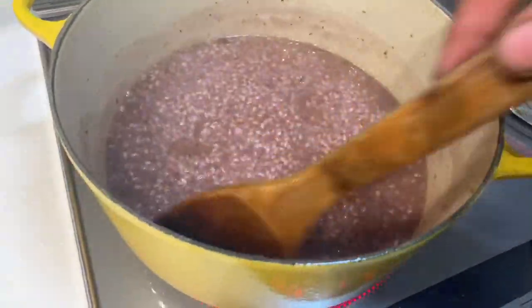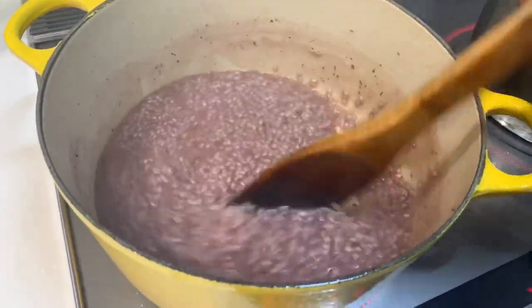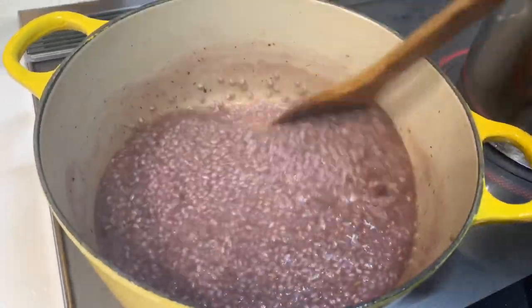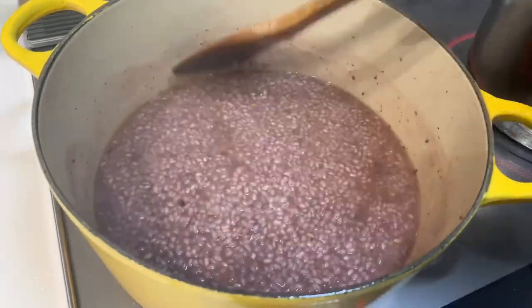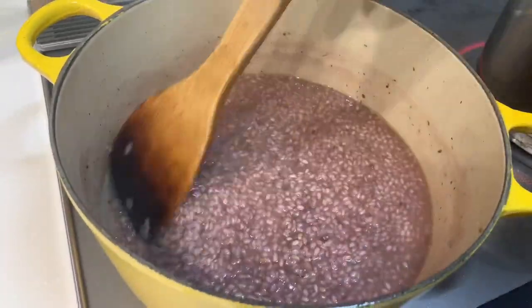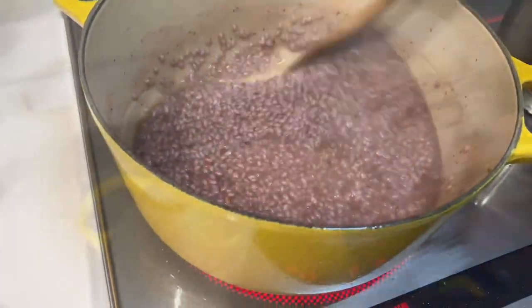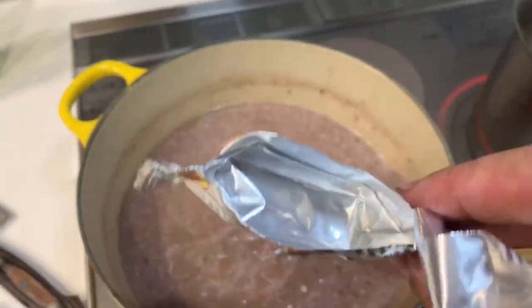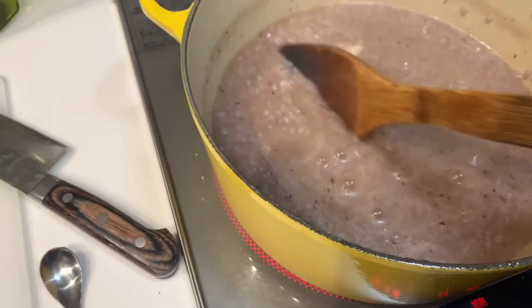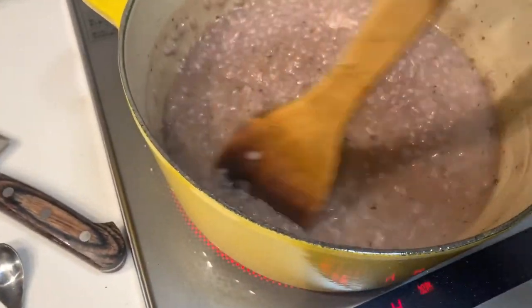So I fried up the rice in the oil until the rice was clear, and then I added the red wine and that sucked up the red wine into the rice straight away. Then I added a bunch of stock and I'm just gonna keep doing that slowly through the process. Costco Parmigiano is in and it's just melting in there nice and easy — just adding a little bit of parmesan to the flavour.